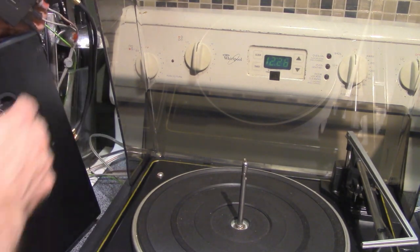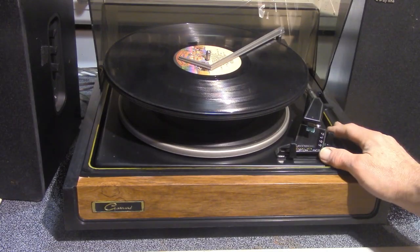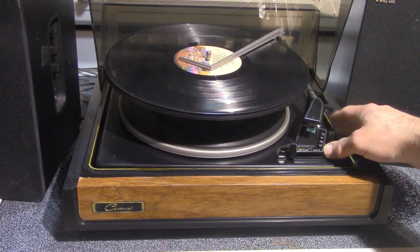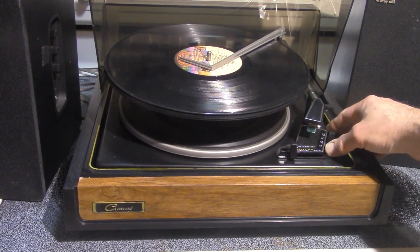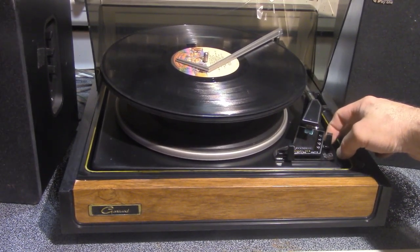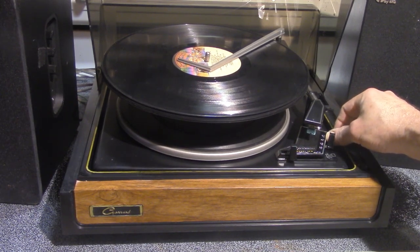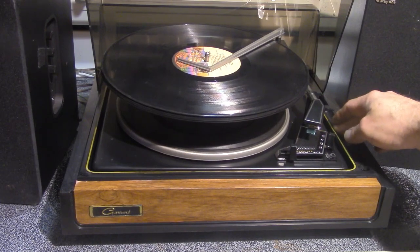Today's turntable is the Garrard 40B. It has an interesting feature where you don't have to tell it the record size because the size is connected to the speed. So they have 33/12-inch for LPs, 45/7-inch which is the only choice — and I have a lot of 45s that are extended versions, which is my only beef with these. It also has cueing and 78/10-inch speed. I do love what they offer and what they can produce.